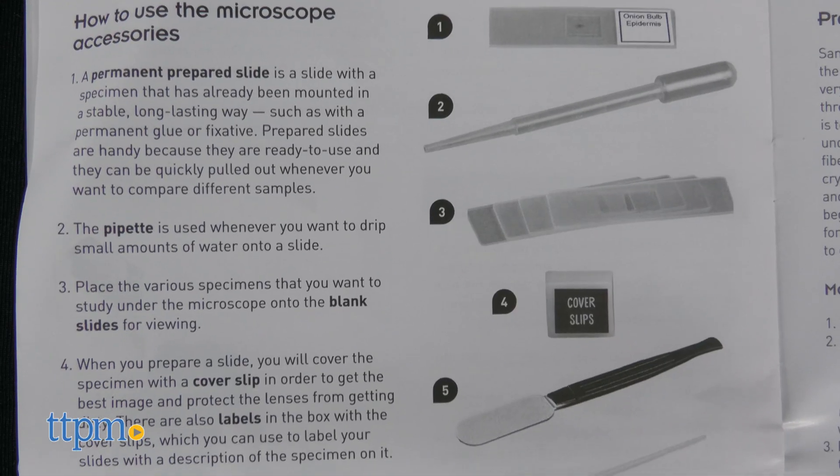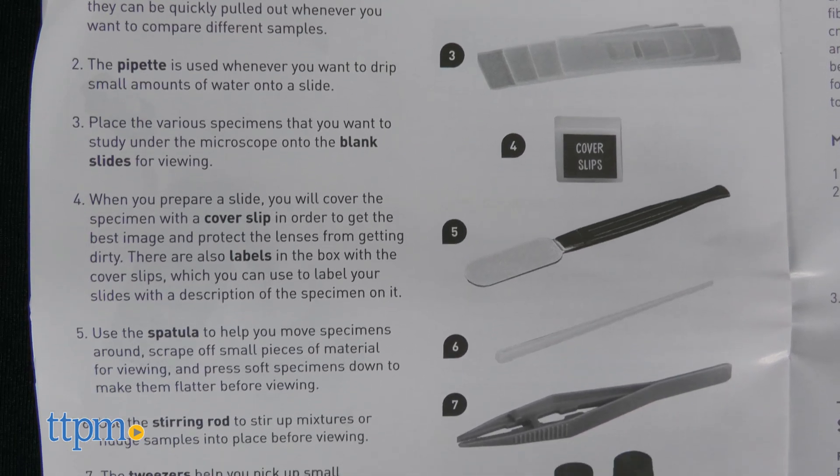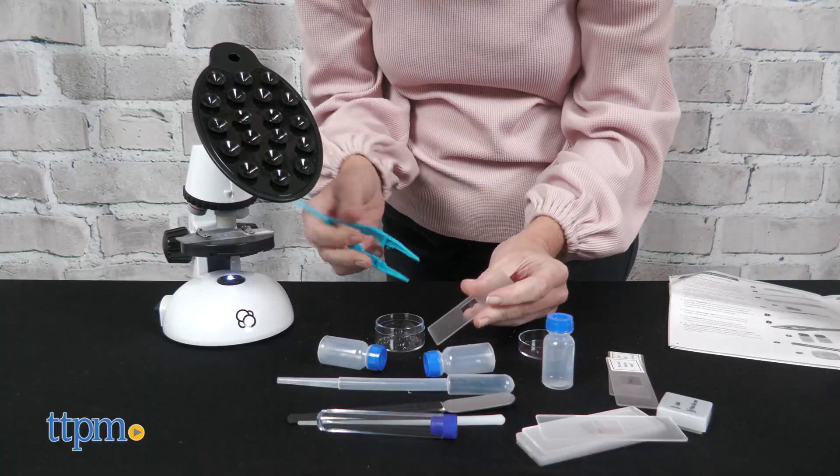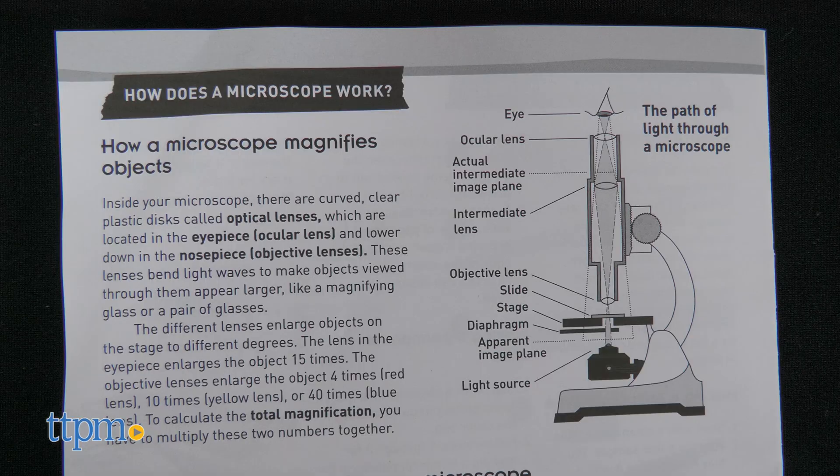The instructions walk kids through how to use the microscope, how to use the smartphone adapter, and how to prepare slides. Adults may need to help out with some of the sample collection and preparation. The instructions also explain how a microscope works.